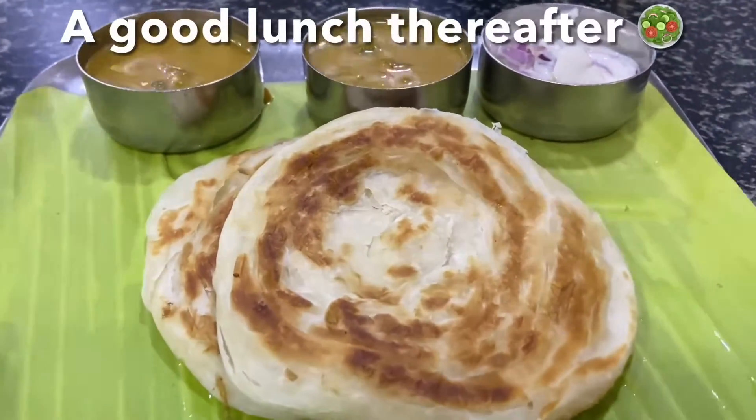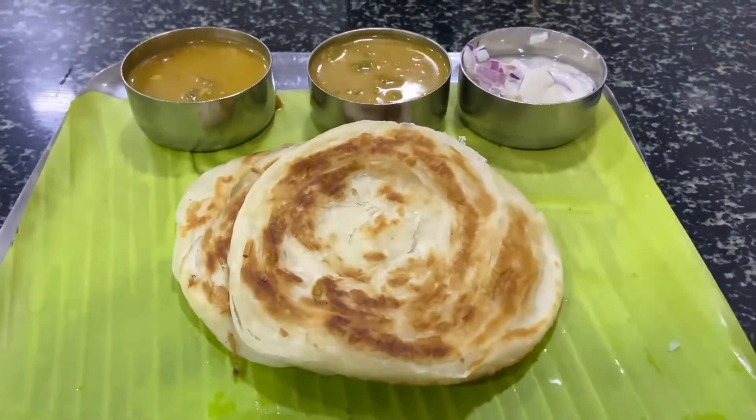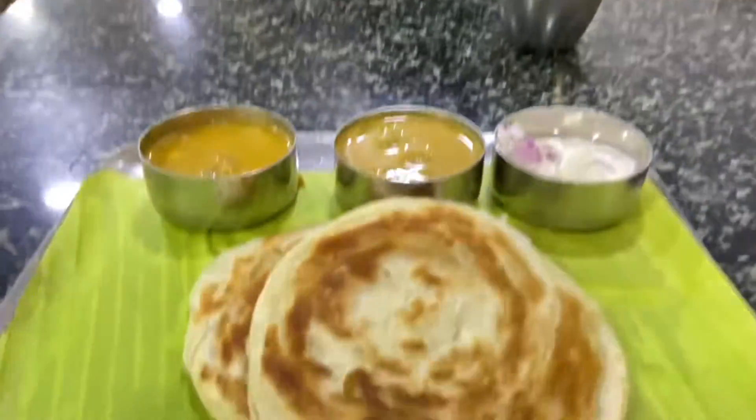So after everything, the time is 3 pm and we treat ourselves to some good lunch — nice parotta, veg kurma, and salad. Mahesh has had himself a very good day today I'd say.